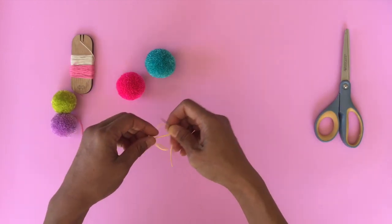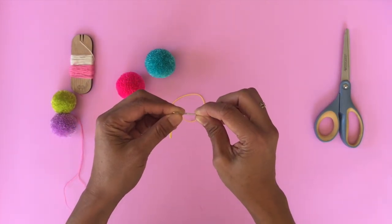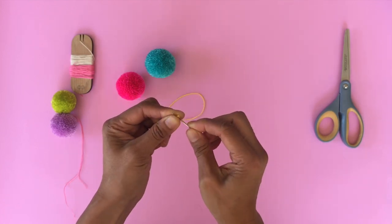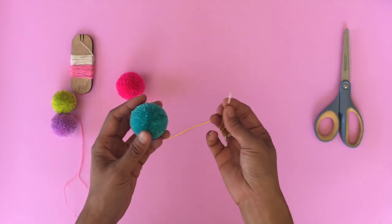Another way of doing this is method two, and it's attaching it through the center. We would only do this usually for garlands or something that won't be touched that much — it'll stay as decoration.